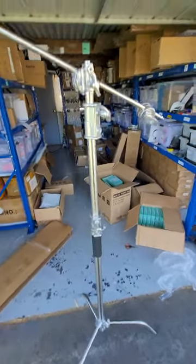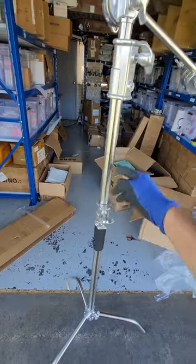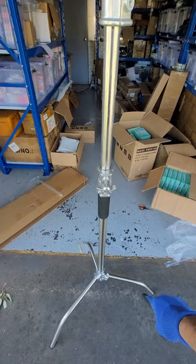If you see the quality, the pole size is very good and heavy — it's a very good quality. Just the center column alone is 2.6 meters tall.